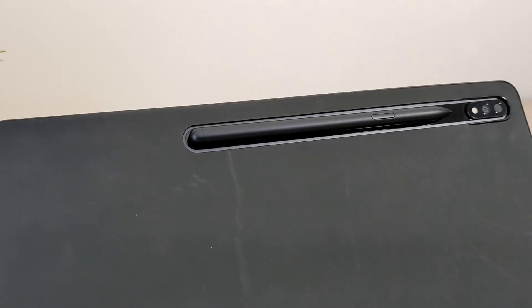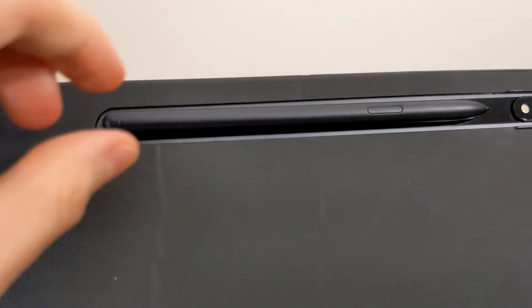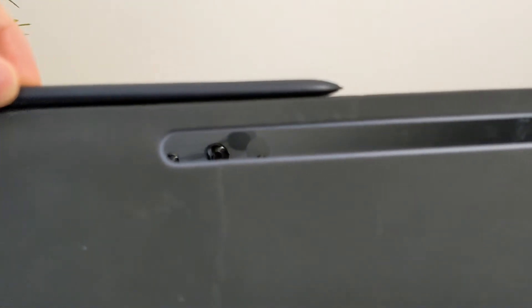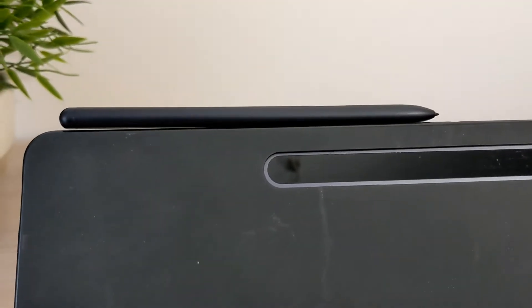The S Pen magnetically connects to the back of the tablet and charges at the same time. It also magnetically sits on the top, but does not charge at this location. This tablet is the S7 Plus.